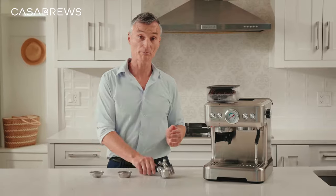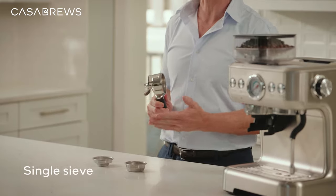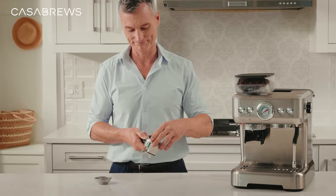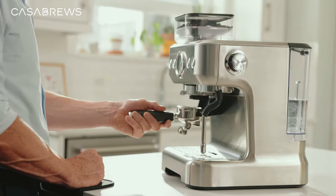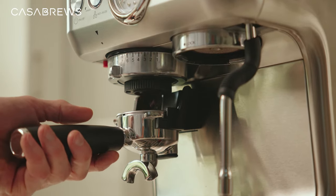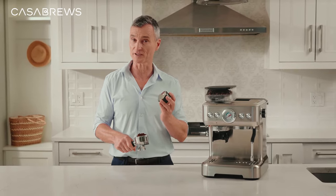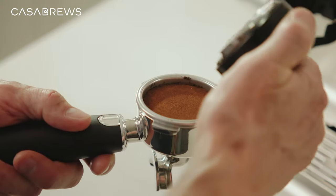Before placing the portafilter into the grind cradle, we need to choose whether to use a single sieve or double sieve first. Let's choose the double sieve. Now place the portafilter into the grind cradle and with a gentle push, coffee grounds will start filling up the portafilter. You can use the espresso distributor, which comes with the package, to evenly redistribute the coffee grounds, providing a flat bed to tamp on.